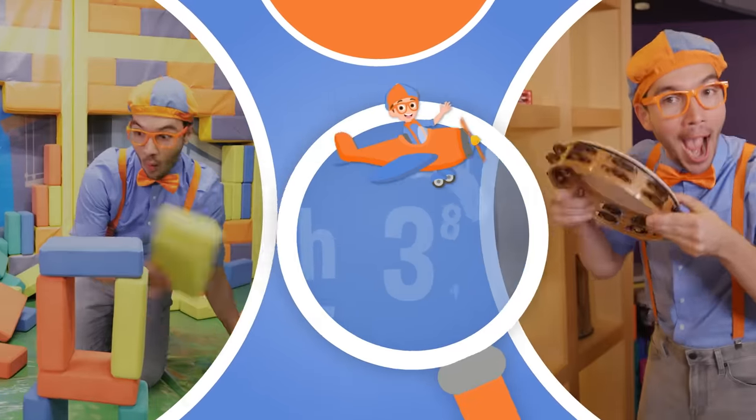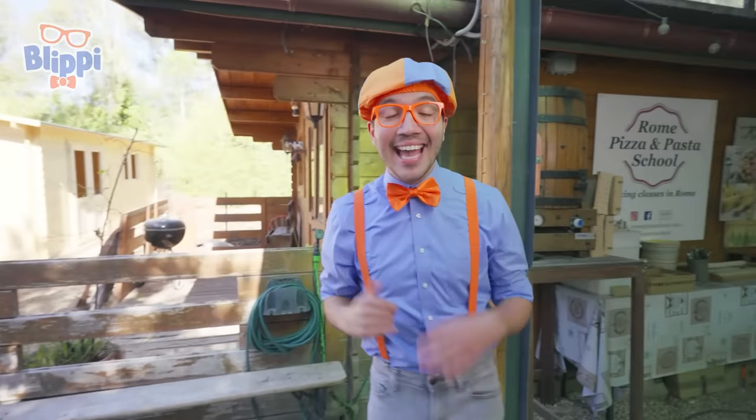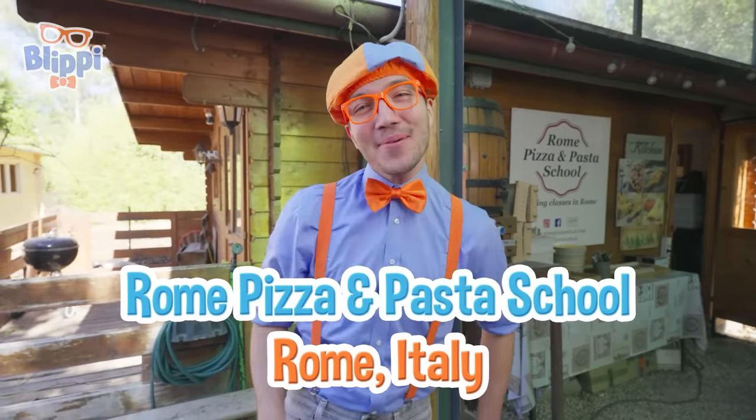So much to learn about, it'll make you want to shout, Blippi! It's me, Blippi! And today, we're here at the Rome Pizza and Pasta School in Rome, Italy.